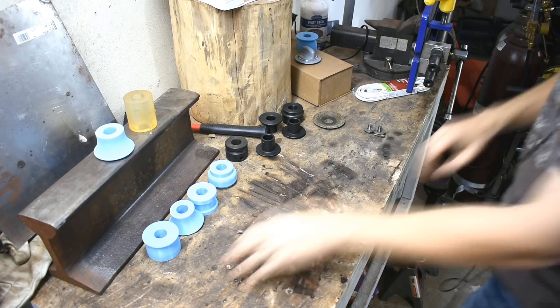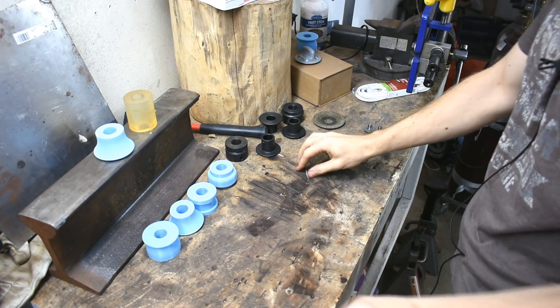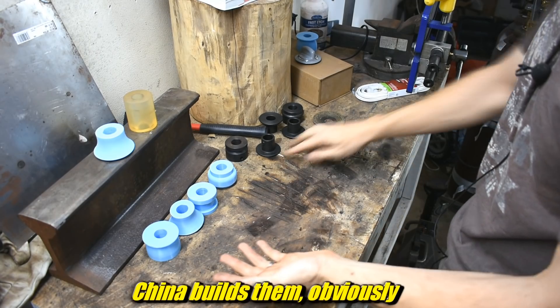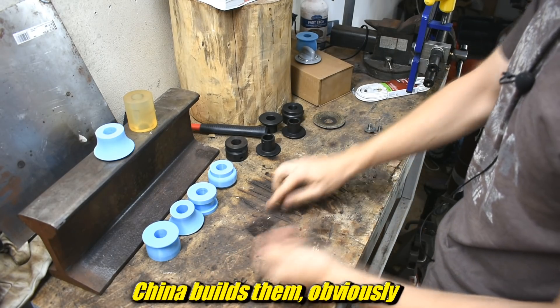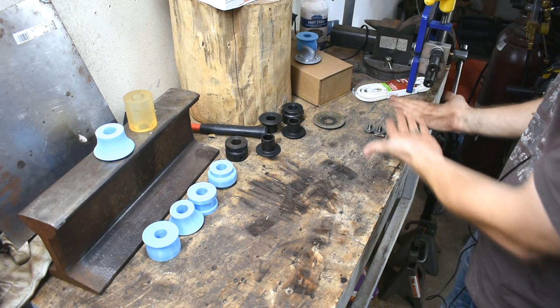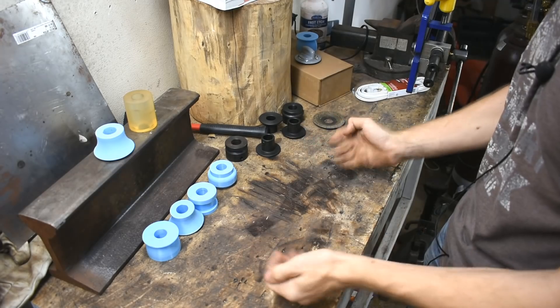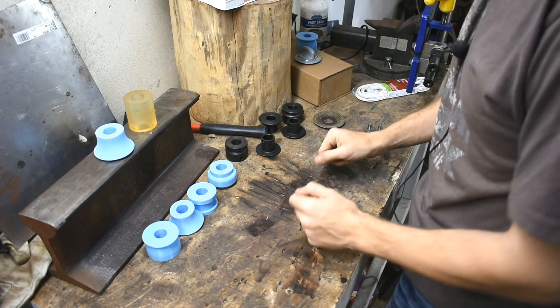I have a bead roller over here. It's a Chineseium one made by Eastwood, or made by whatever Chineseium place builds all the cheap ones that everyone sells under their own name — four or five different names with different colors. Mine's blue. Eastwood has a new one; it's painted black and it costs more money, so good job there.